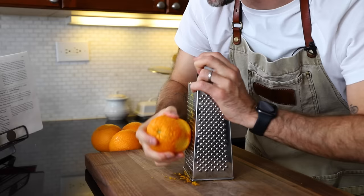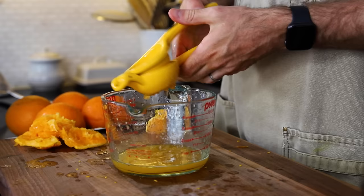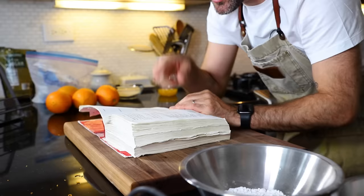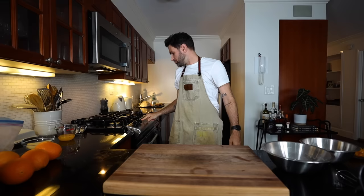Let me get everything prepped — we've got a challenge, let's get cooking! I need to start with one orange that I'm going to grate all the rind off of, then cut it in half and juice it. Once strained, this goes right here, and the goal is to get everything into the oven in 20 minutes.